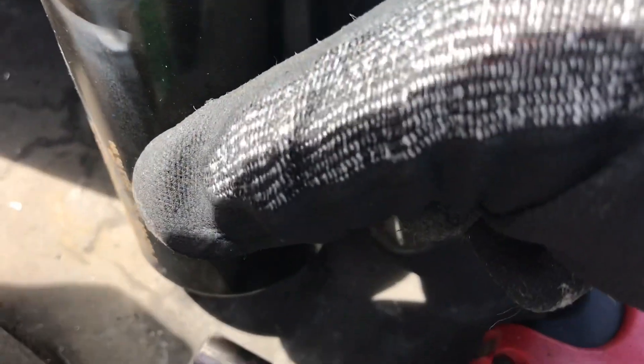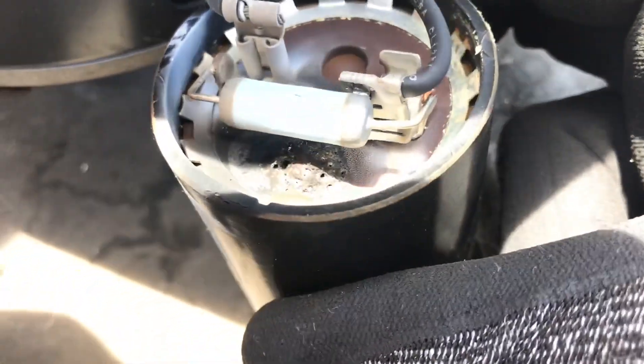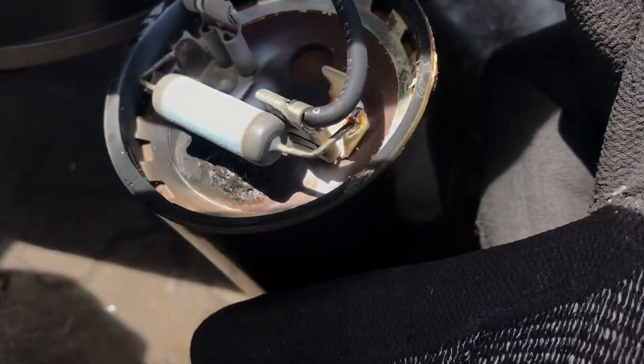So this capacitor is no good. Let's see if I have one to replace it.